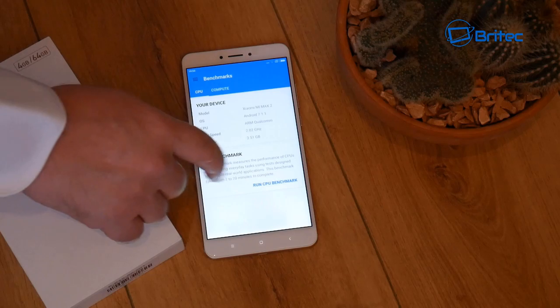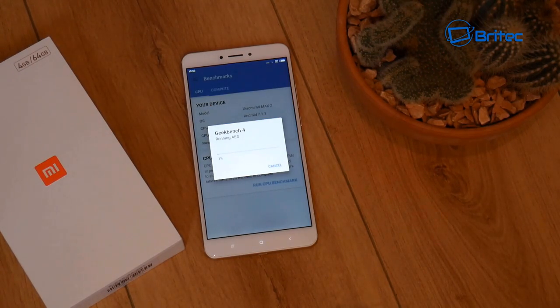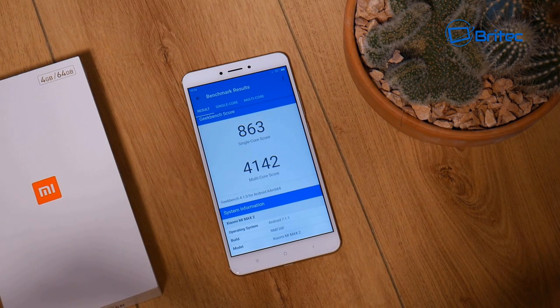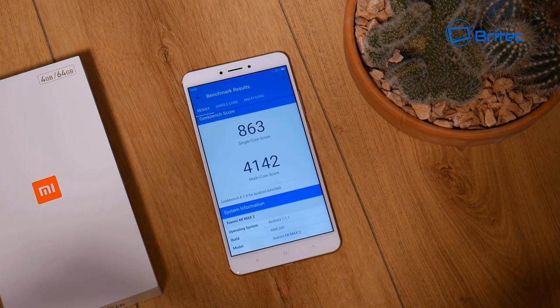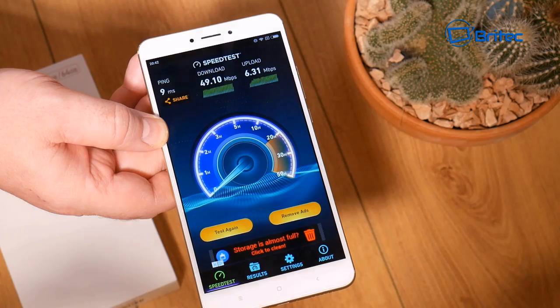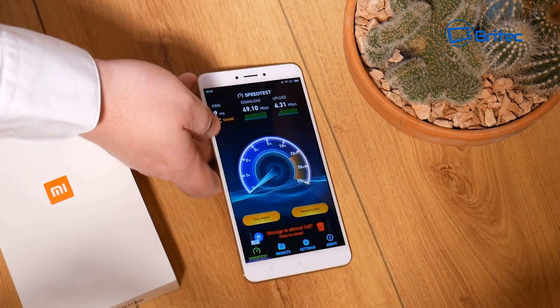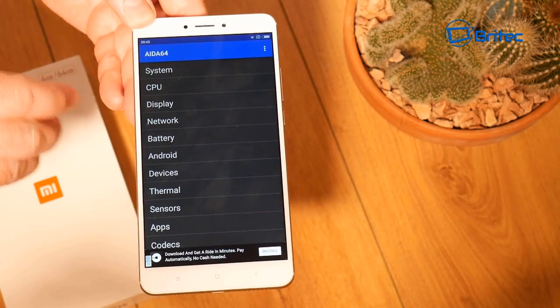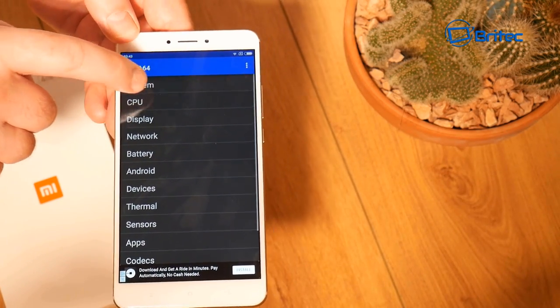Looking at Geekbench 4, the single-core score is 863 and the multi-core score is 4,142. Wi-Fi also works pretty well — I had no problems downloading programs and games via this phone. The Wi-Fi performance is pretty awesome.